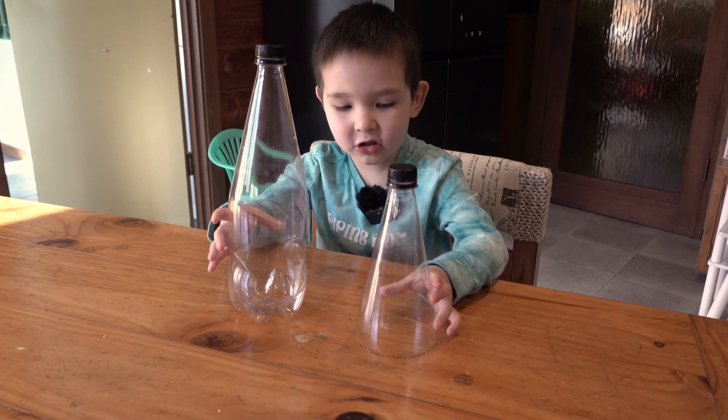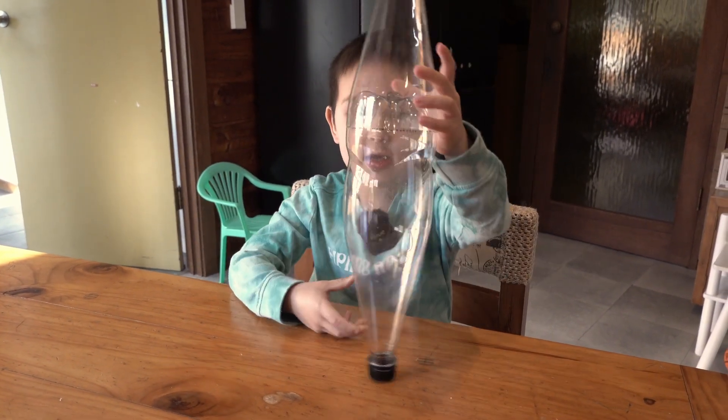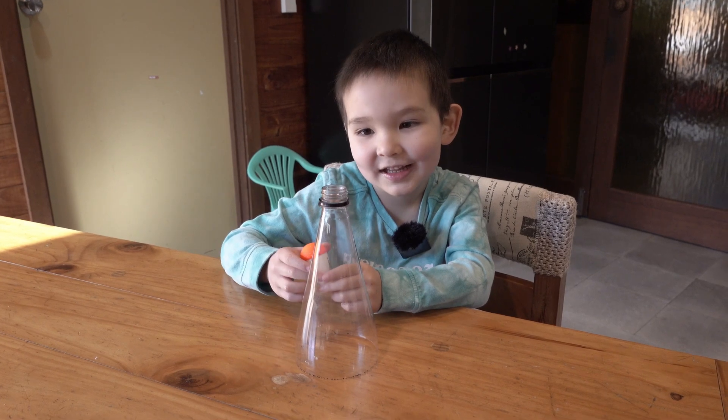We're gonna test if the nose fits. Now we're gonna actually put a clown nose in the nose hole.